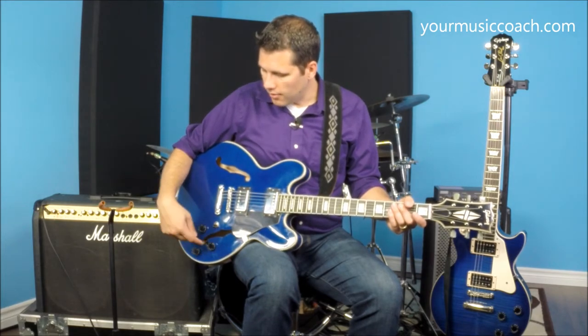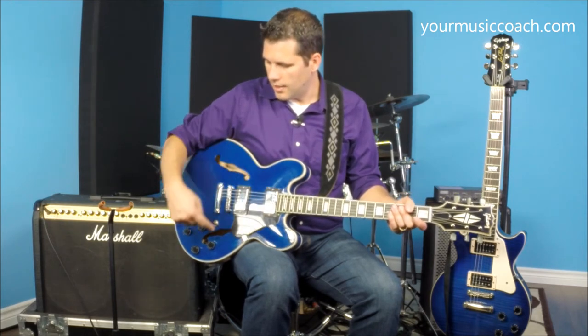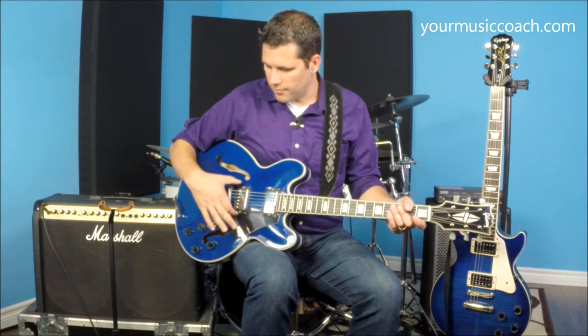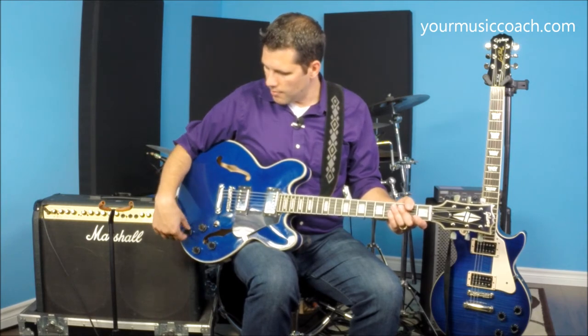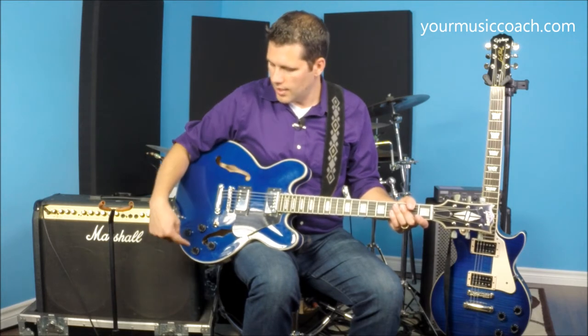The knobs themselves: this knob controls the volume for this pickup and this knob controls the volume for that pickup. Then this knob back here controls the tone for the front pickup, and this one controls the tone for the back pickup.